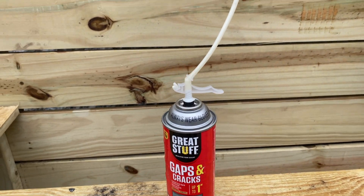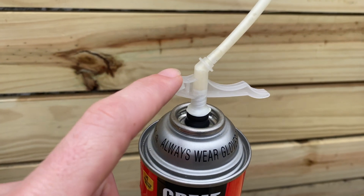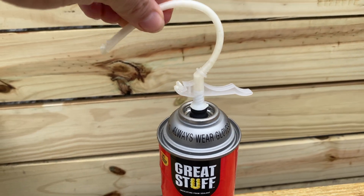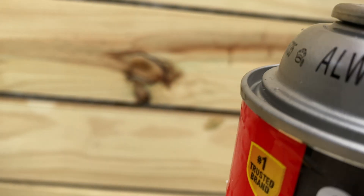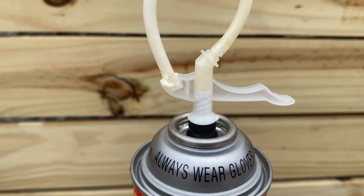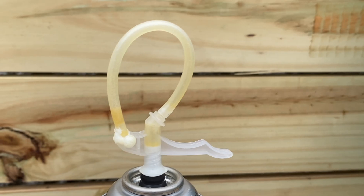However, if we read the instructions — which I know is tough for us to do — it says to put the end of the nozzle right here on the tip of the sprayer, like so. Stick it down nice and tight, like that. We're going to come back in a few minutes and I'll show you how it works.